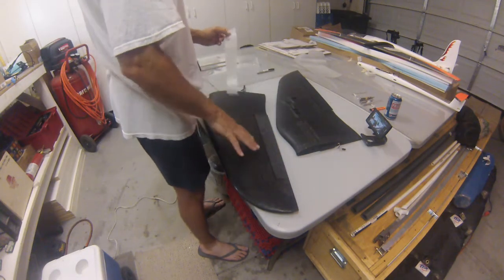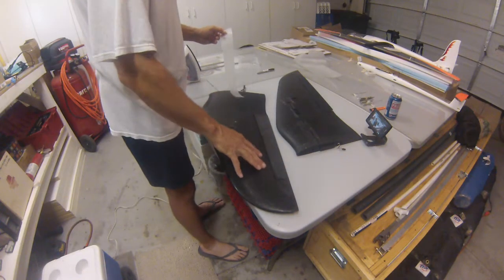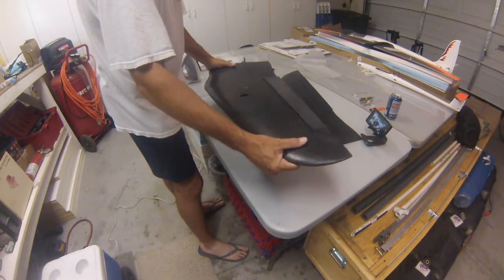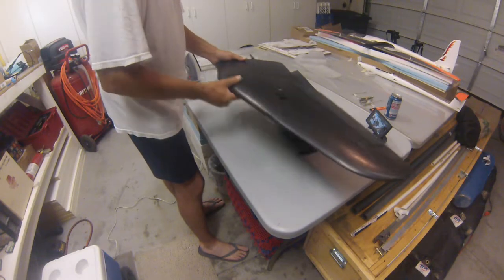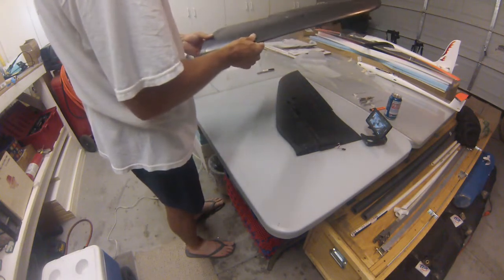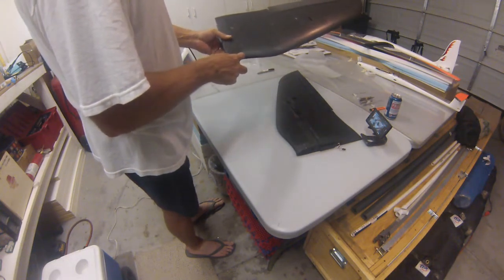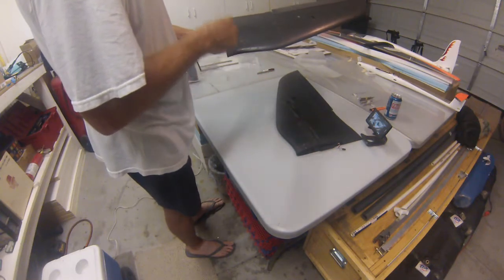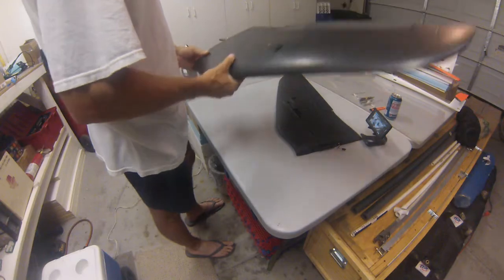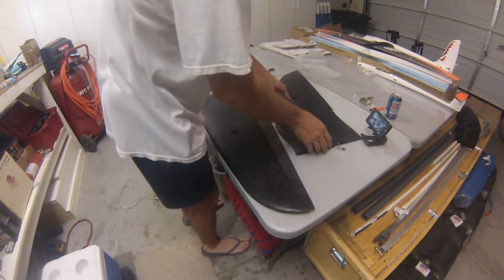I was going to do this whole wing in laminate but I've decided not to. It probably could use it, but when you start getting into these curves with a heavy laminate it really becomes a problem with wrinkles.